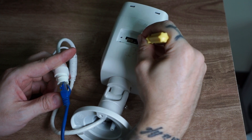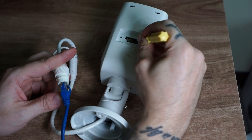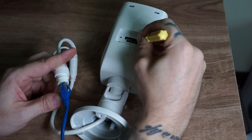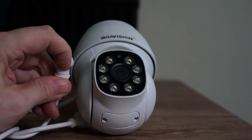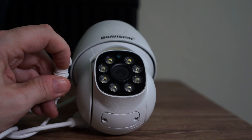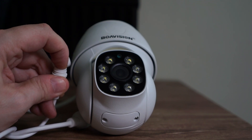Continue to hold down the reset button for 10 to 15 seconds after the power is on. Now the camera will be reset back to factory settings. On many cheaper cameras that I've tested, all you have to do is hold down the reset button for a few seconds and it will reset back to factory settings — you don't have to power on the camera while holding down the reset button.